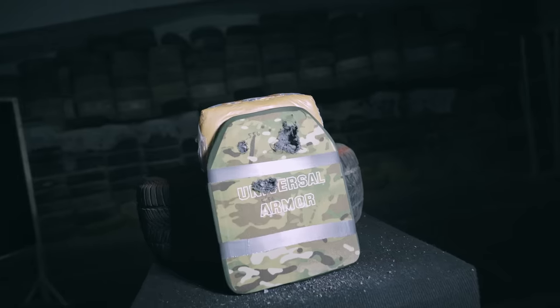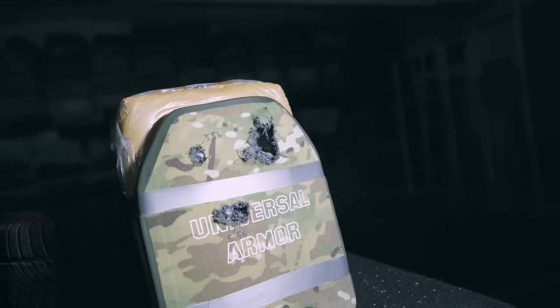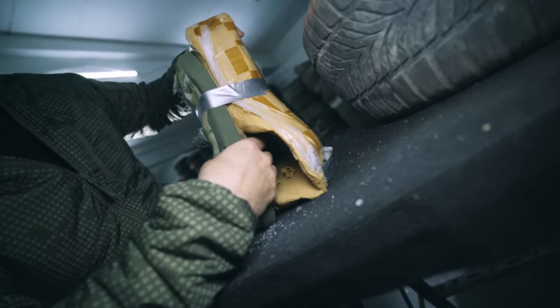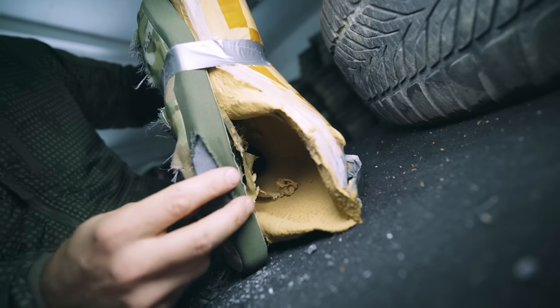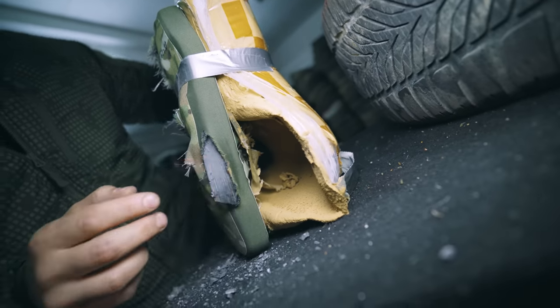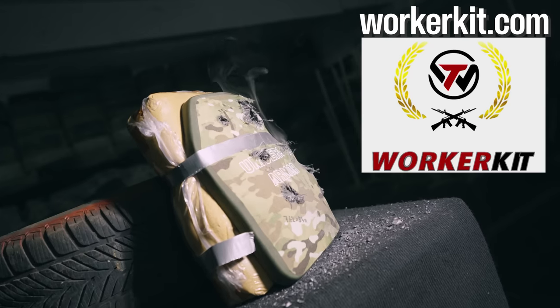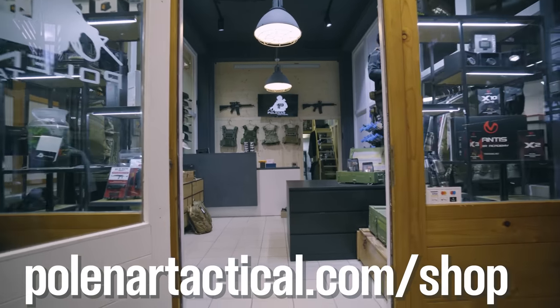Would I recommend buying this plate? Yeah, I think I would. I don't know about the back face deformation and how much force transfer you get to the body, but just seeing how this plate performed and comparing it to other ballistic plates I know — quality-made ones — this is not bad at all. So Worker Kit, good job, I guess. Thank you for sending the plates. Also check out our web store for our swag. And that's it.